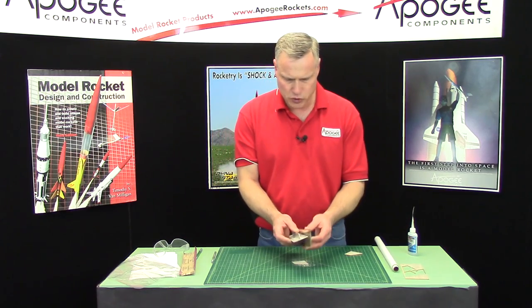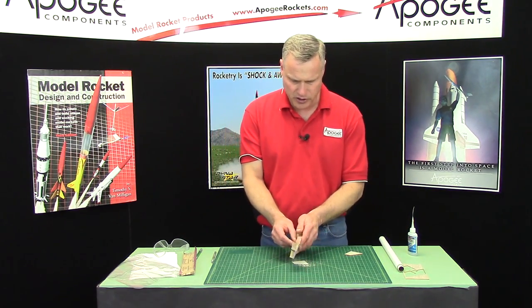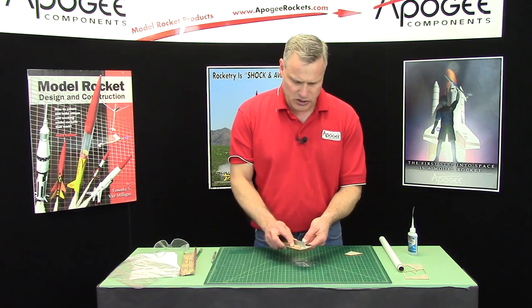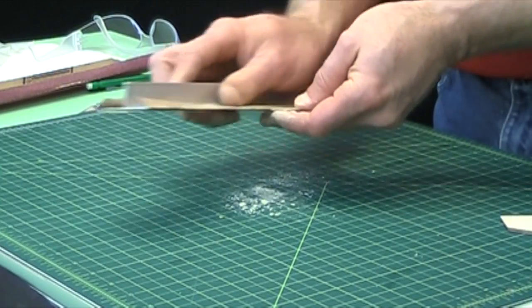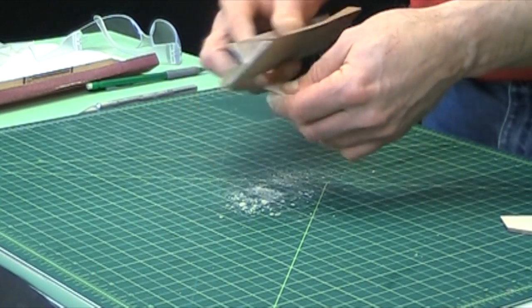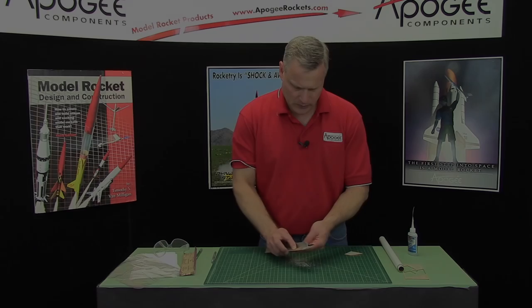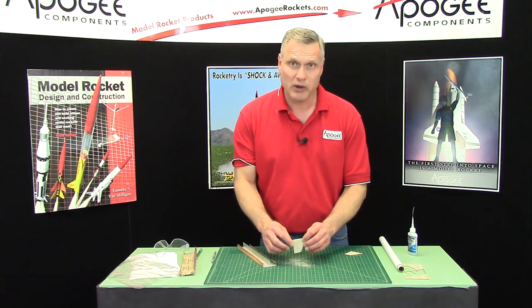Then I'm gonna switch to fine grit sandpaper — I've got 220 grit right here — and I want to make it nice and smooth. So I'm gonna go ahead and do all the fins and then I'll be right back.